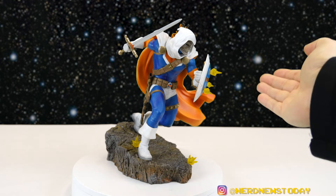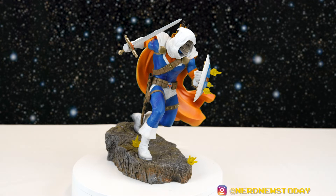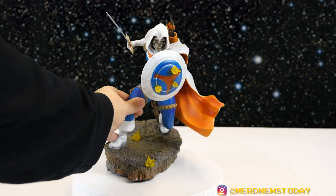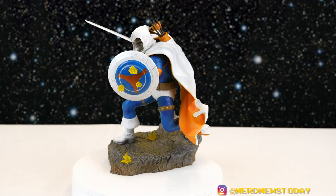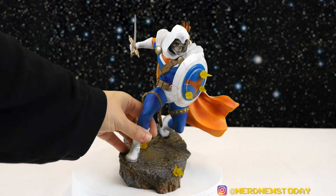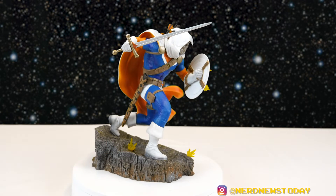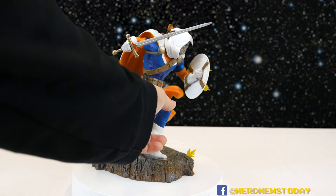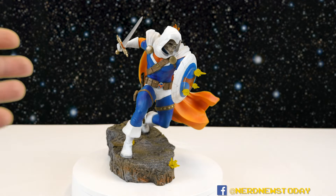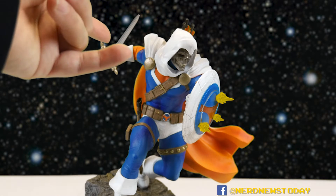Here is our Taskmaster statue out of the packaging, looking pretty interesting. The first thing I noticed getting this piece out of the box is that it reminded me a lot of the Deathstroke the Terminator piece we looked at some time ago. That had really great texture, excellent color, great pose — and a lot of what we're seeing here reminds me of that Deathstroke. We've got a pretty similar pose, and it doesn't hurt that he's got a sword just like Deathstroke had a sword.